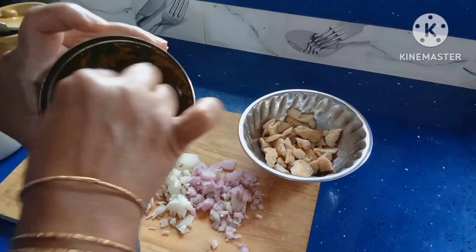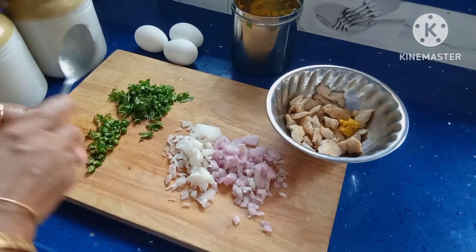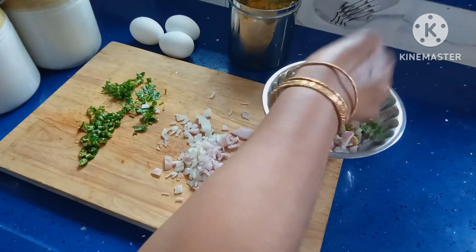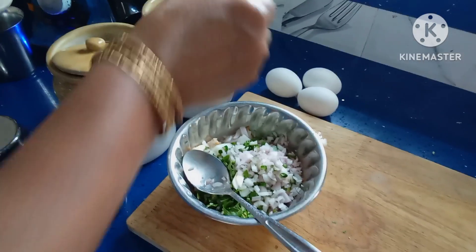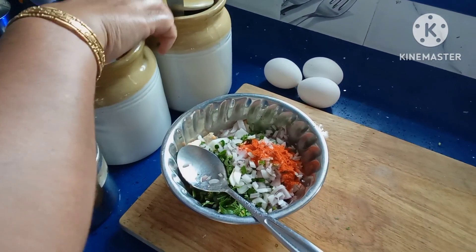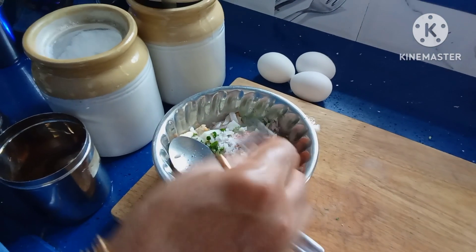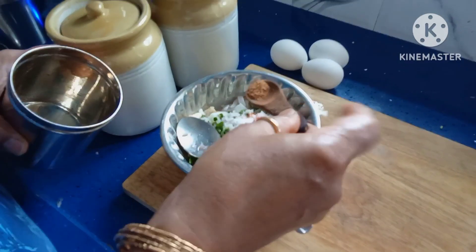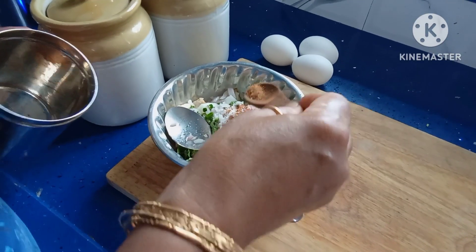To the fried chicken add one spoon of ginger garlic paste, onions, coriander, and chopped green chillies. Add half spoon of red chilli powder because we have added green chillies, so add only half spoon, and salt to taste. Add a pinch of spice powder which contains clove, cardamom and cinnamon.